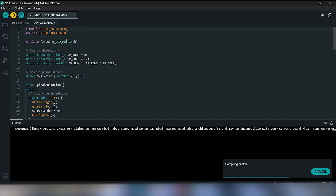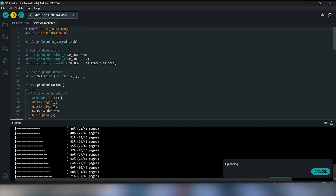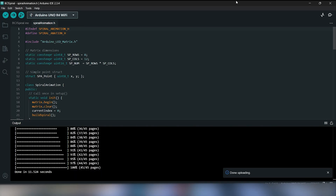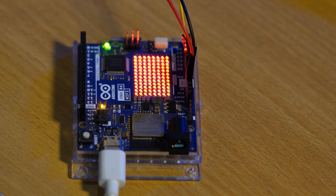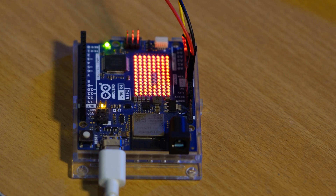Now let's level up and move on to the second demo. We're still using the BioAmp EXG pill, but this time paired with an Arduino Uno R4 Wi-Fi and its 12x8 LED matrix. We've turned this into a mind-control game where your focus literally lights up the board.